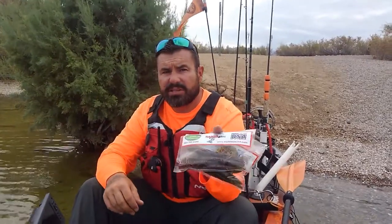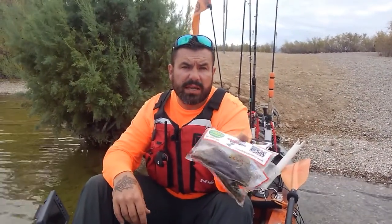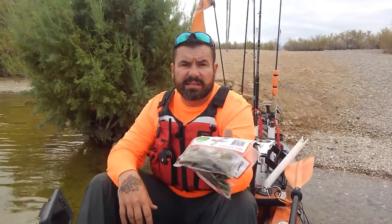Both of these baits are available on the crossboneoutfitters.com website. Go there and check it out — we're adding a whole bunch of new baits and everything else, so there's very cool stuff coming down the pipeline.